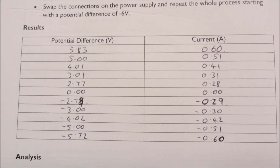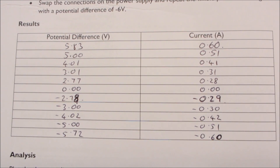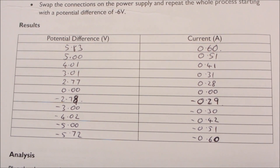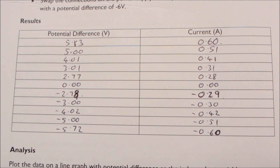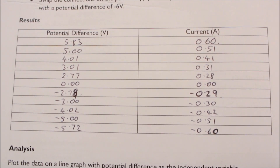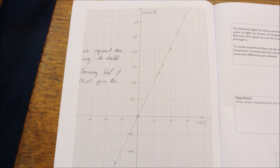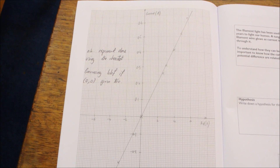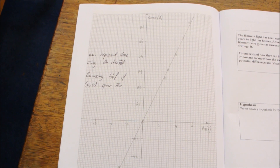Here are the final set of results. Notice that I've added in a result for 0 potential difference and 0 current, because that's what you get. We can now plot this as a line graph with potential difference as the independent variable on the horizontal axis and current up the side as the dependent variable. Here's the component characteristic curve for the resistor — you can see that the points line up nicely on a straight line, but it's very important that you plot the origin as well.